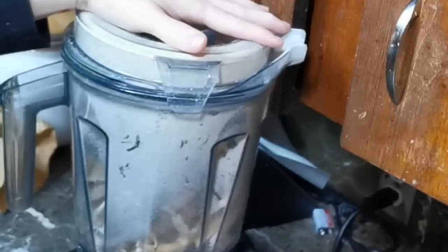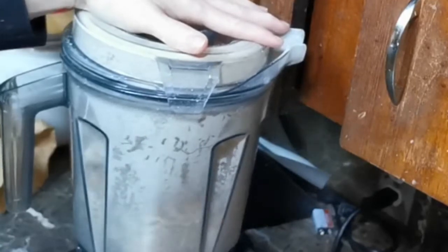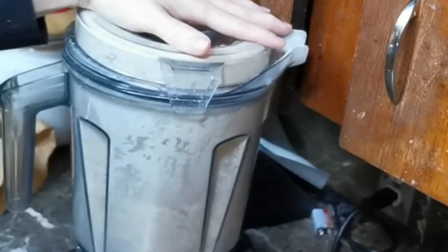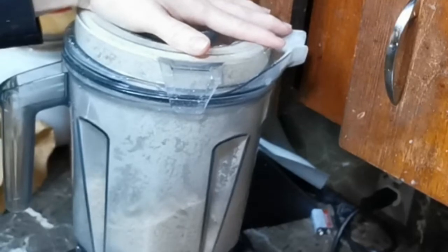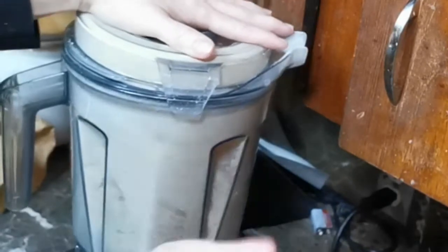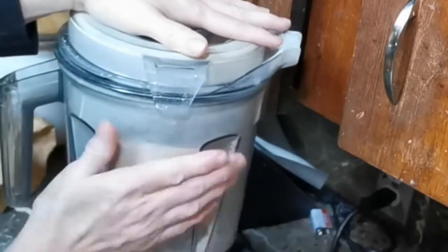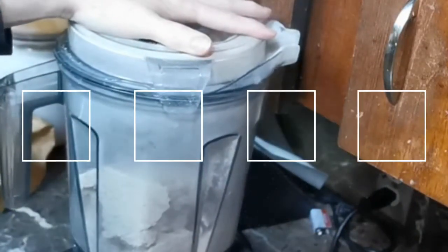Let's just turn this on. There's some big mushrooms in there. Let's see if we can get these to break up.